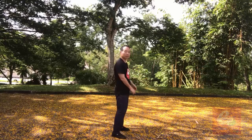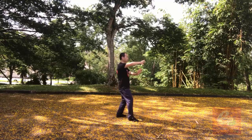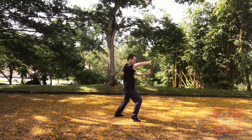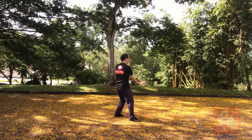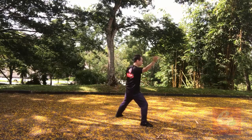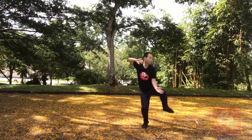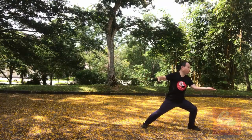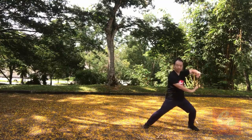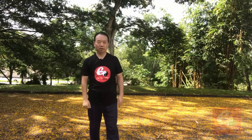Okay, last time, finishing this side. Just another hip — hip in front. Okay, move way to the left. One, two, three, four, five, six, seven, eight, nine, ten, eleven, twelve, thirteen, fourteen, fifteen, sixteen, seventeen, eighteen. It's 左右野马分鬃. Okay, thank you. See you next posture. See you next time.